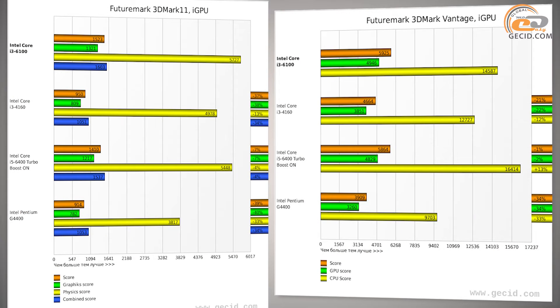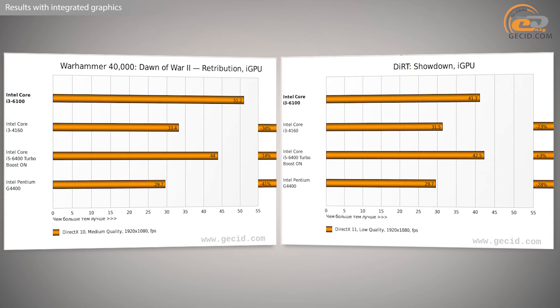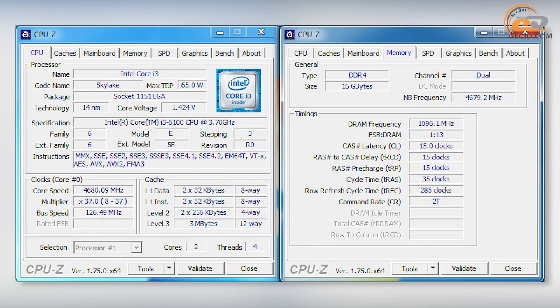We also have to say a few words about the possibilities of the integrated video core, Intel HD Graphics 530. You could hardly play modern games even at minimal graphics settings, but it fairly copes with some undemanding strategies or platformers. And despite the locked multiplier, the Intel Core i3-6100 has a pretty good overclocking potential, which is another significant advantage over predecessors of the Intel Haswell series. We managed to increase the core reference frequency up to 126.49 MHz, overclocking the processor by 26.5% relative to the nominal value.